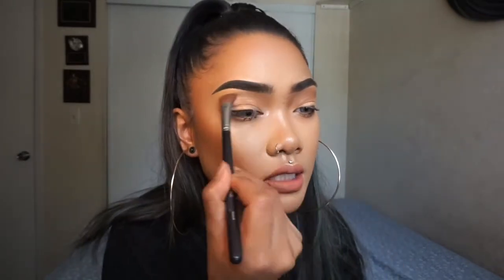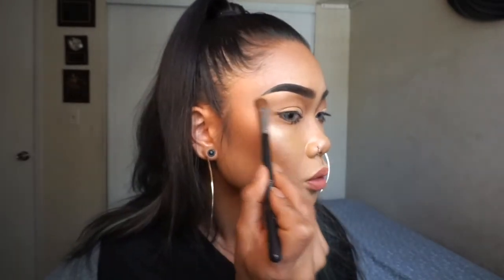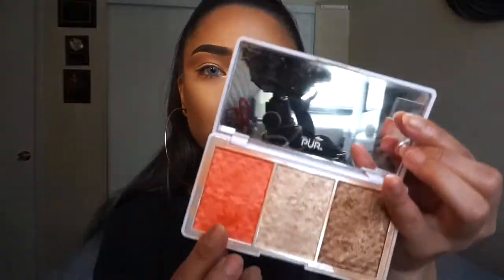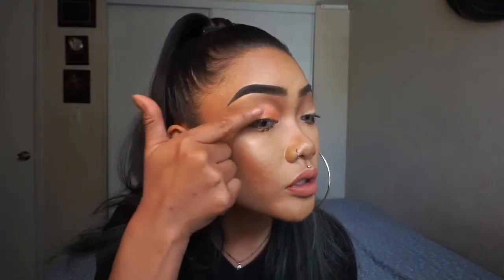I'm going to smoke that out a little bit past my brow — same thing on this side, following my crease. If you press in, it'll be easy to find that line and then just do a little swoop up towards your brows and smoke it out. Then I'm going to take this pinky shade — it can be a little bit chalky, so I'll spray my finger with setting spray, tap that in, and apply it all over my lids. I'm also bringing that all the way up to my crease; you can be a little messier with this since you're using your finger and can blend the pink into the bronzy shade.